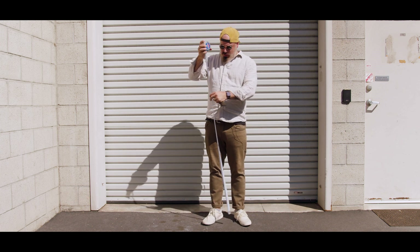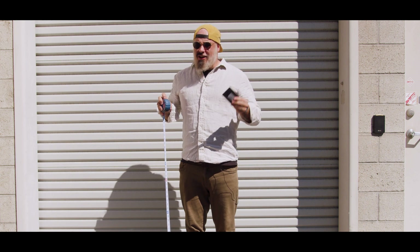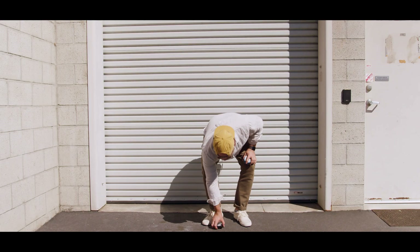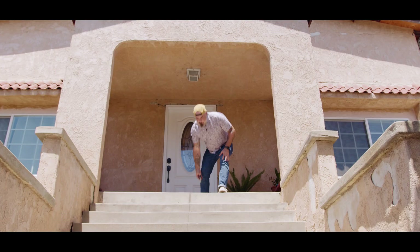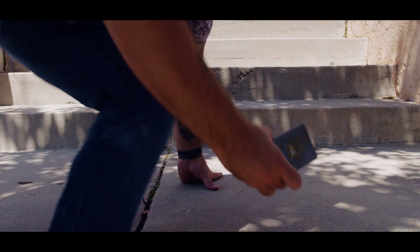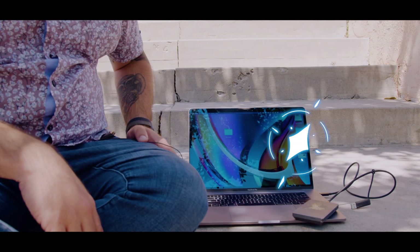Now we need to know if these are drop proof. So this tape measure right here is measuring out right to about four feet and I am going to drop this hard drive on the ground multiple times. This one, I got to be honest with you, this one kind of hurts. All right, our drive is a little bit cosmetically dinged up but let's see if it mounts. Blue light's blinking and there's the drive.